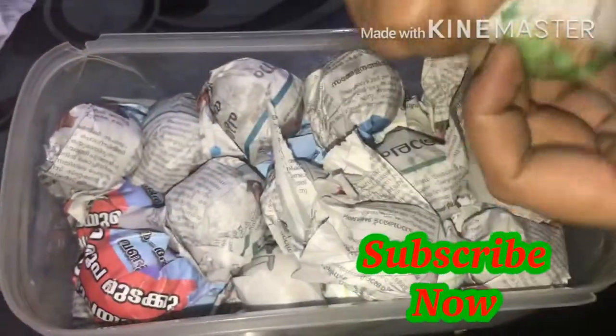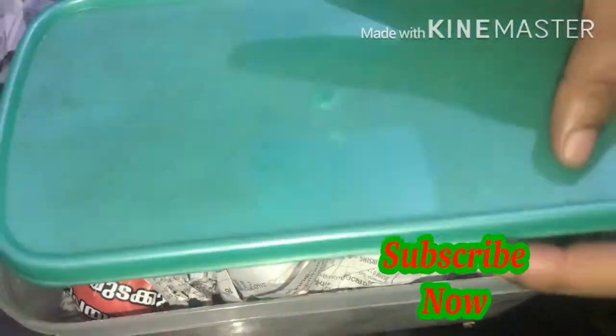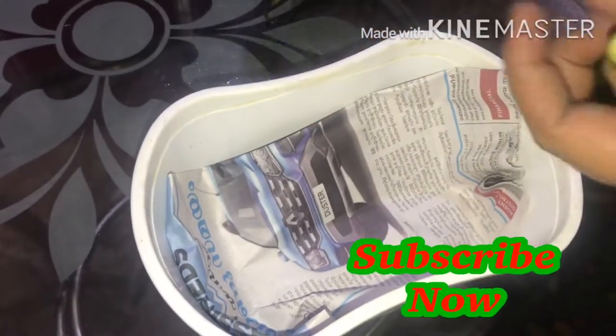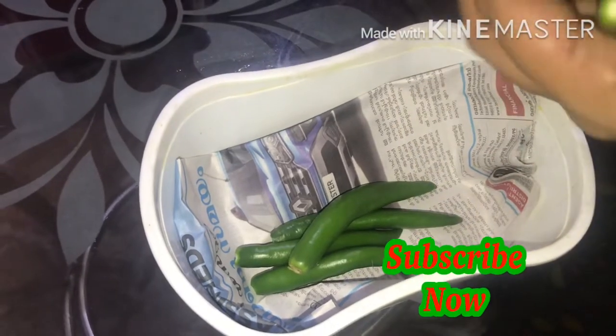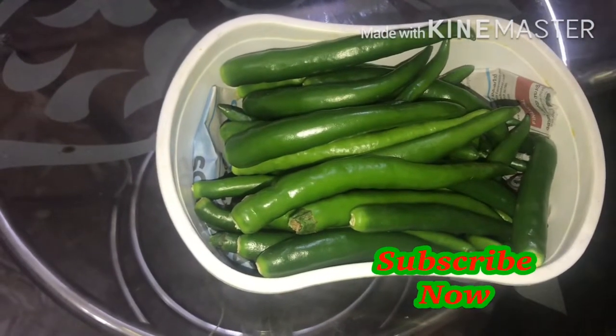I will put a paper on the top and put 3 pieces of paper on the top. I will use any box in the fridge and put a box in the fridge. I will use 3 boxes in the fridge. I have to put it in a bowl and make sure that the bowl is ready.